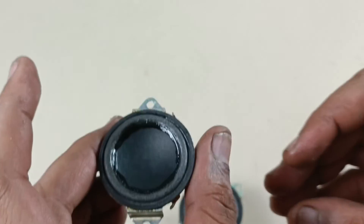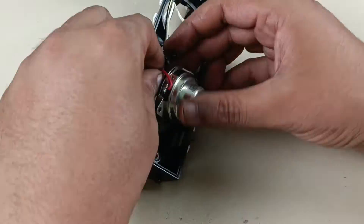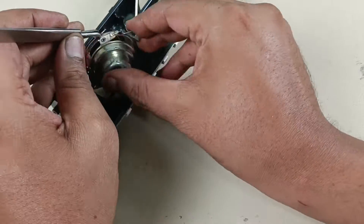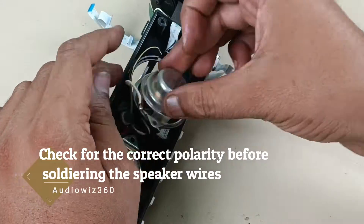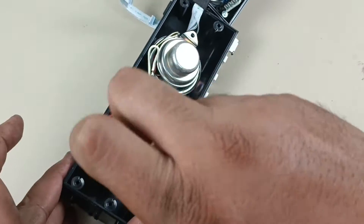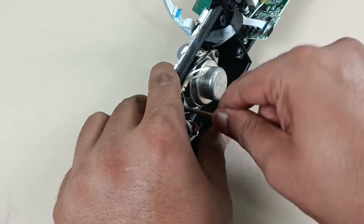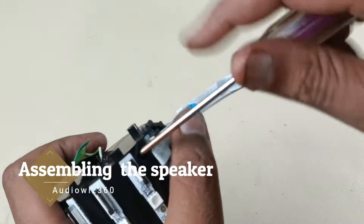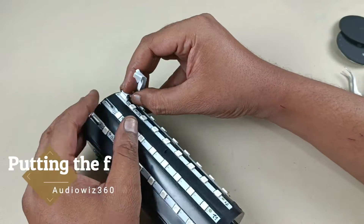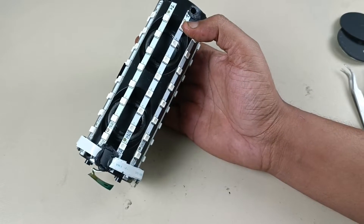Now it is time to fix the speaker to the main Bluetooth speaker. Now I am going to apply the glue and do so. Now I am going to apply the glue on the rear part, which is easy to do. Now the ring is perfectly fitted.